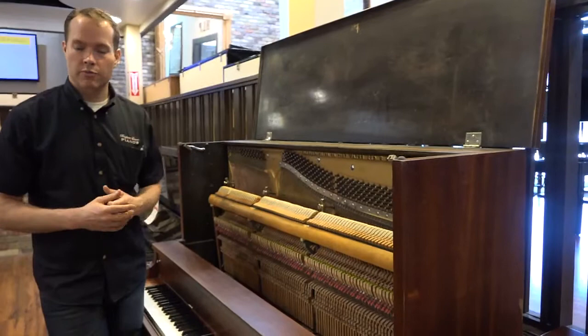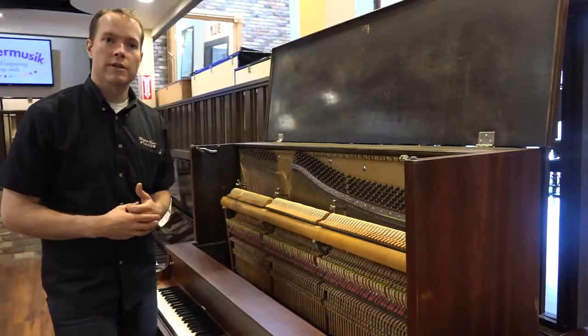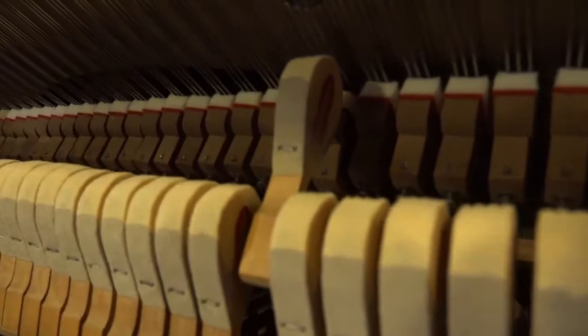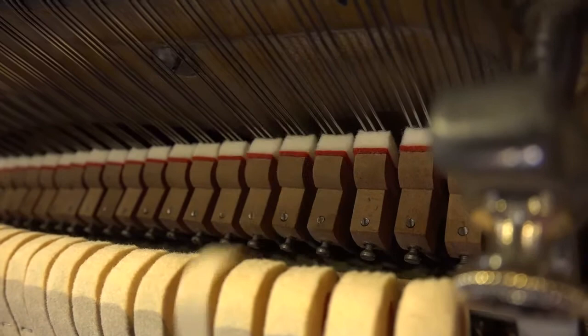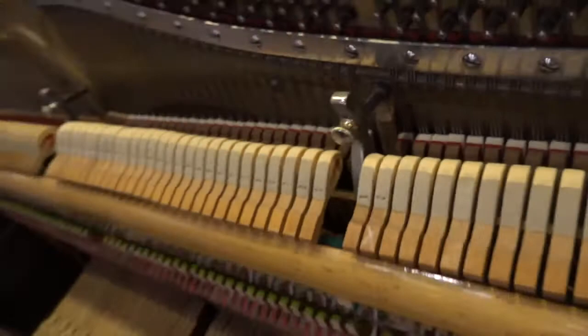Of all the regulation steps — and there are a few more I haven't mentioned — the let-off is probably the one anyone can check. You slowly depress the key and watch the hammer. If it goes to an eighth of an inch from the string and pulls away, and the key moves just a little bit more as the hammer is on its way backwards, that is an indication of proper regulation — at least a good hint that things are properly regulated, as this piano is.